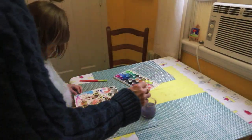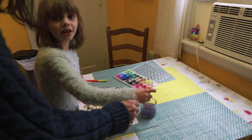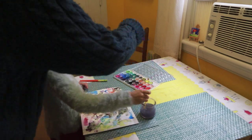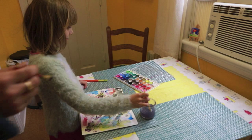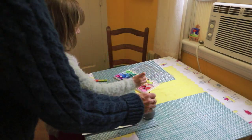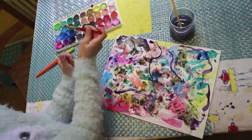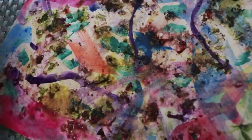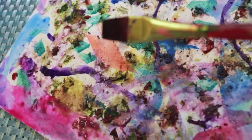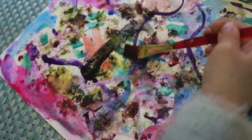We decided to just go crazy with our colors. So here's our finished piece, and now we're going to sign our work. We added watercolor to our outside botanical hammering art. Rose is adding a big R into the middle.